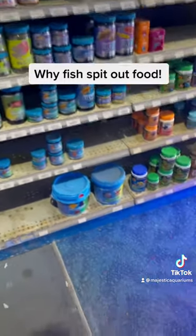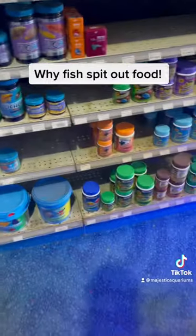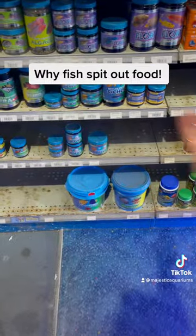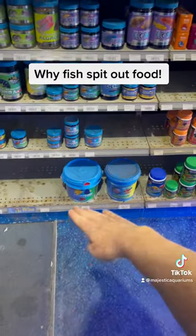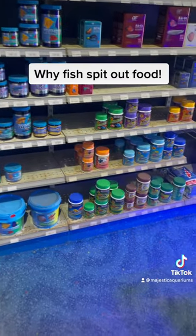The other thing is to be careful with bulk foods. If you buy bulk food, you've got to make sure that the lid is shut all the time — you don't want to keep opening the lid all the time — because by the time you get to the bottom of the food, which might take you a couple of years, you'll find the food at the bottom is pretty well stale.